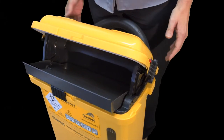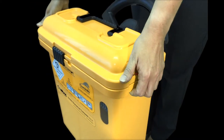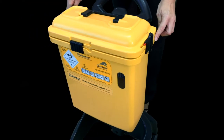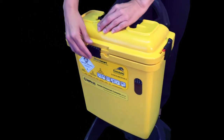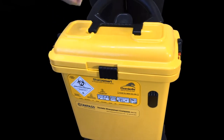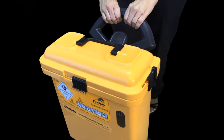Temporary closure. 1. When the container needs to be moved, press both side supports inwards and close the lid. 2. Do not slide the side locks as this will permanently close the container. 3. Slide the front catch fully to the right to lock. 4. Temporary closure can be used when transporting the container from one ward to another ward.